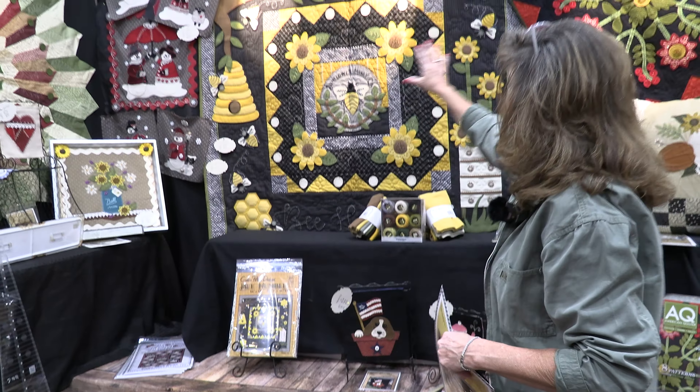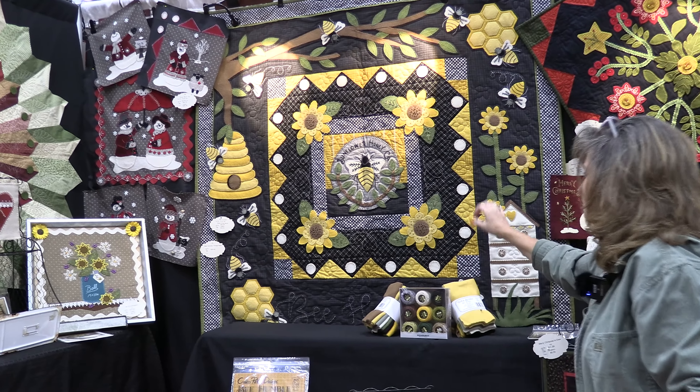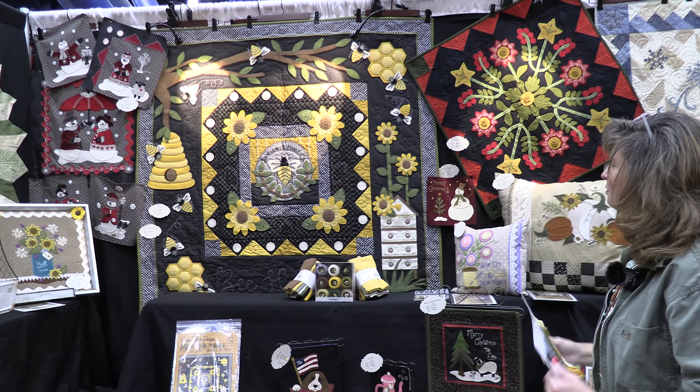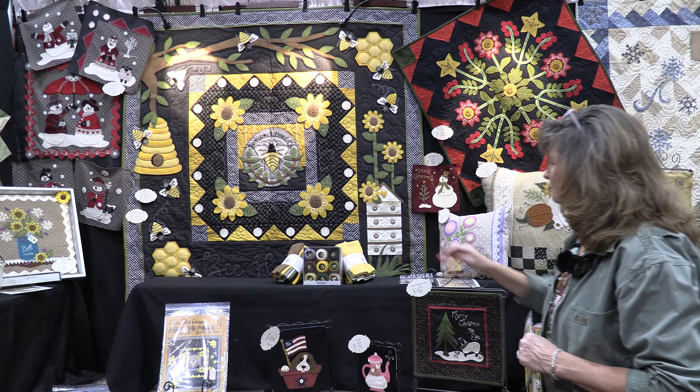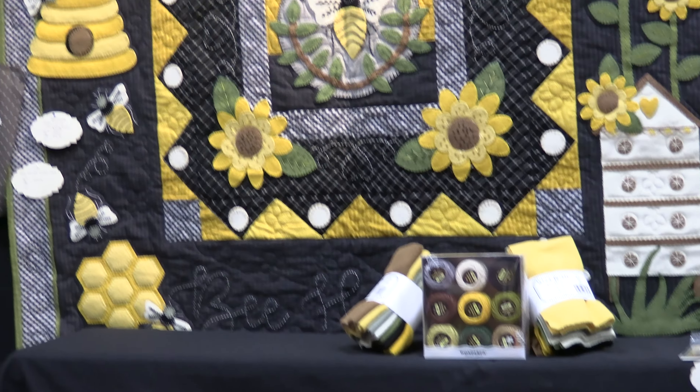And this is the quilt that I've made with that. It is all hand applique with a lot of embellishing stitches. But it is a block of the month — it's a six month series.